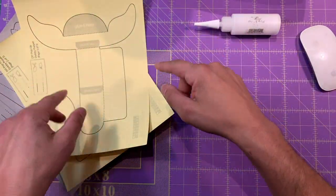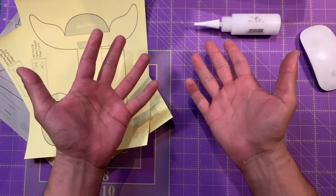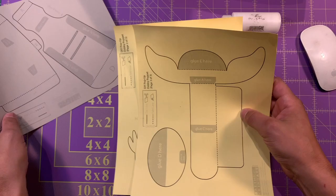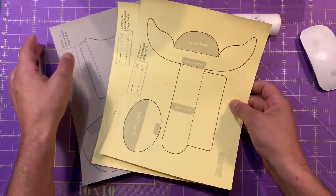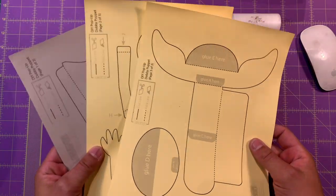So today, the craft that we're going to make — we're going to make our very own house elf puppet. So first, what you're going to need to do to get started with this DIY pop-up house elf craft.